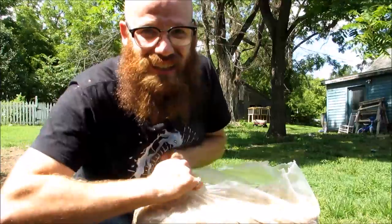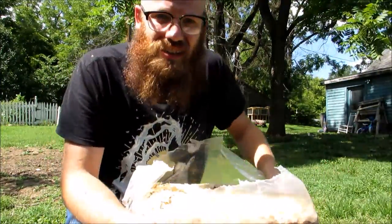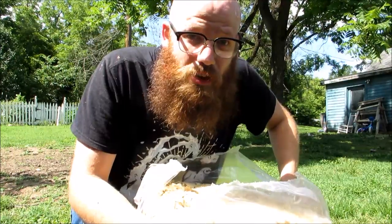So one last step — we cleaned out our nesting boxes and we need to add more shavings into the boxes.